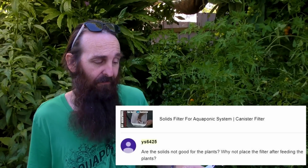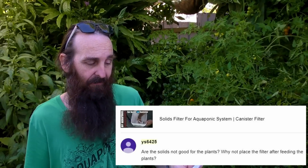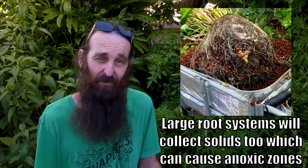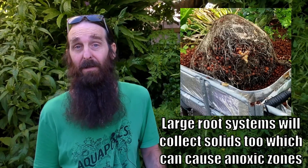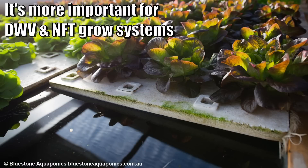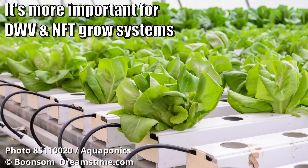Are the solids not good for the plants? Why not place the filter after feeding the plants? Basically, what we're trying to do is keep as many solids out of the media bed as possible. The main reason is if there's enough solids left to build up in that media bed, it can cause all sorts of hassles like anaerobic zones. That's why I recommend removing as much solids as possible from your media-based grow bed system.